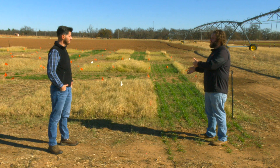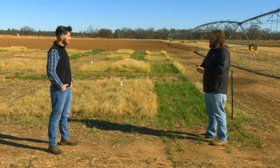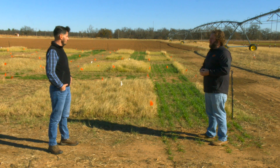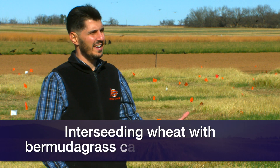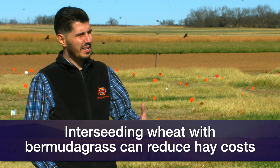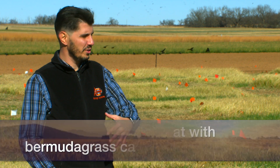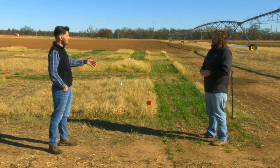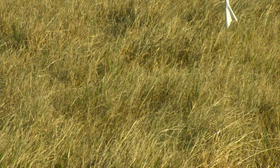Before we get into the weeds with this — why? What's the purpose or the benefit of interseeding wheat into Bermuda pastures? Well, first thing I would say is less money putting out hay. Rather than spending money putting out hay during the summer so you can have that for the winter, you can have your animals just harvesting the wheat there or even harvesting the stockpiled Bermuda grass. So I would say it will save money on hay production.